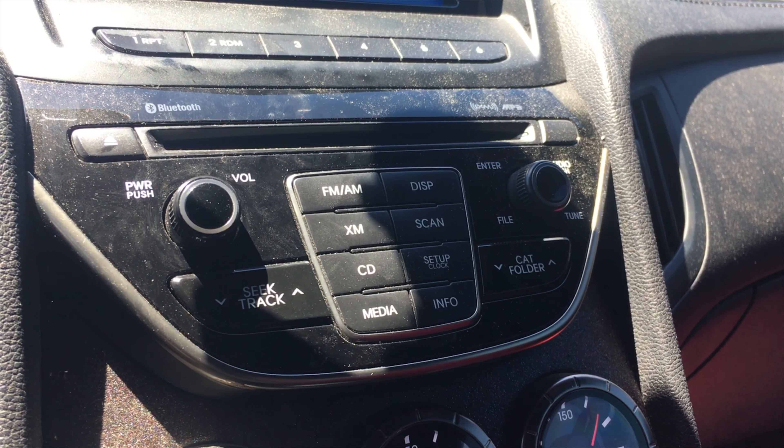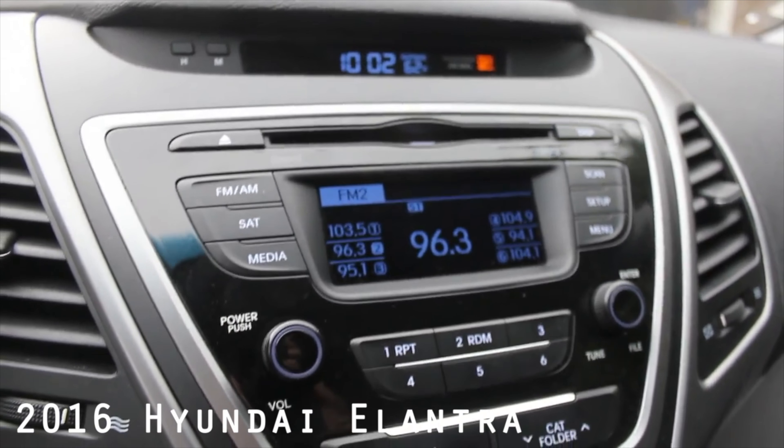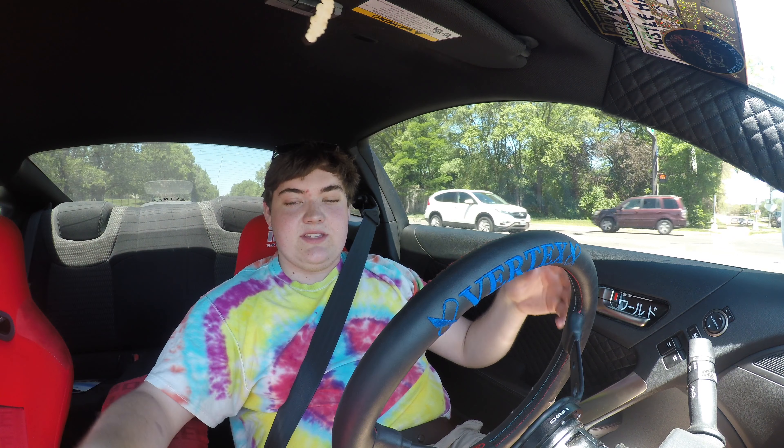We're ready for some ski racing! My name is Zach and today I am driving a 2015 Hyundai Genesis Coupe. Up front is a 3.8 liter V6 and down below is a 6-speed manual gearbox.